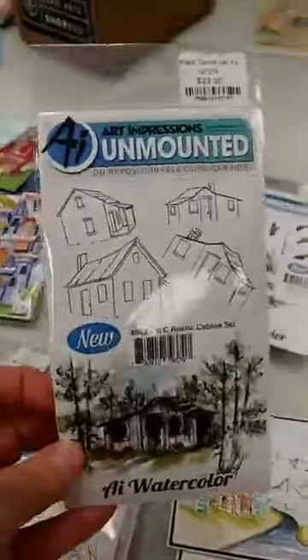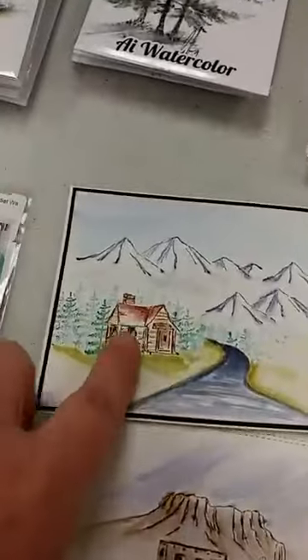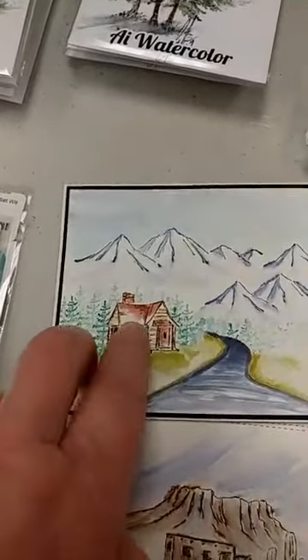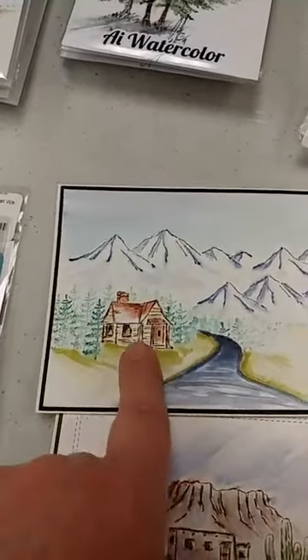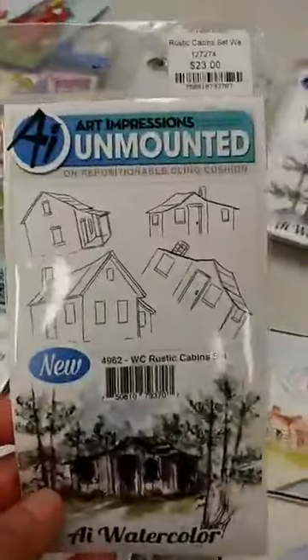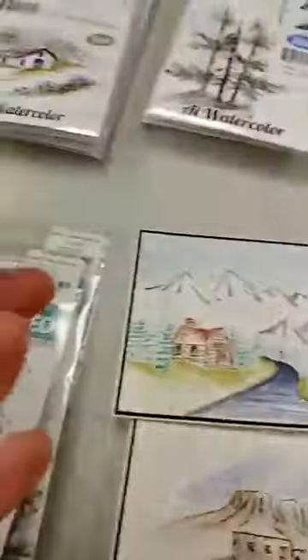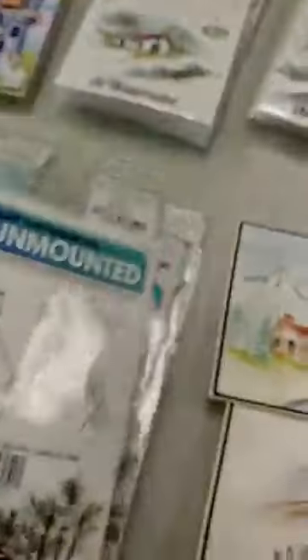This is a brand new stamp set from Art Impressions that would be really great for that. The cabin I used is from a set that I'm pretty sure is retired, but it was the right size when I was doing this card up. We did just get this new set in that has four cabins, and some of those are a really good size that would work on here.